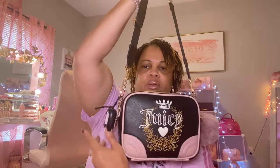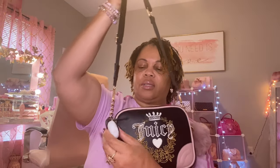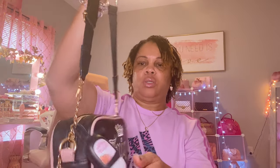I added this little pom-pom and this little pocket bag with the hand sanitizer in it. The hand sanitizer is Boardwalk Vanilla Cone. So yeah, that's how the bag is looking.